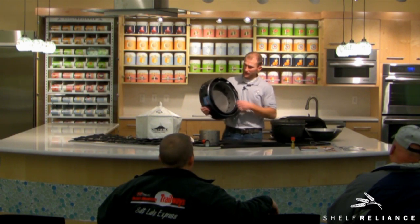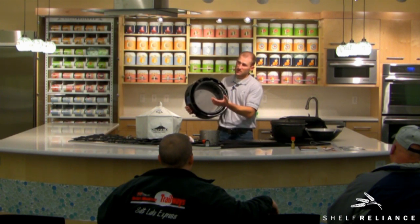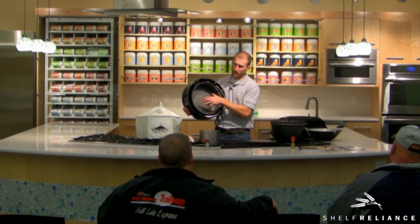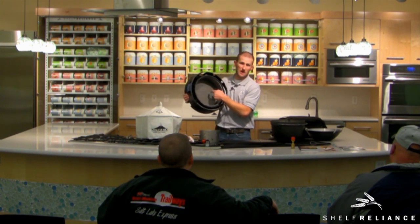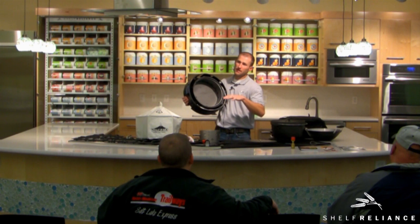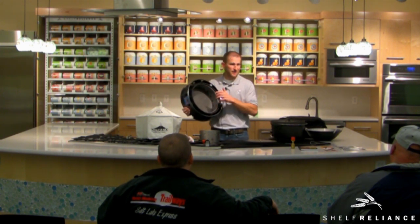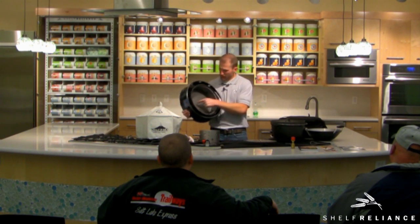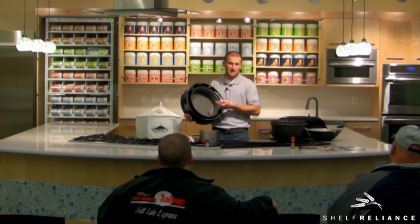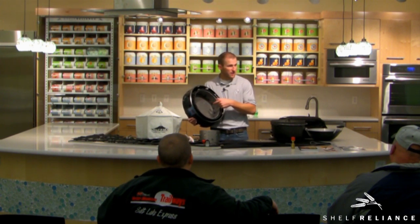Everything that's not coated, I recommend seasoning — the same way you would season a Dutch oven, you could season this Volcano. When you get it out of the box, it'll have a little bit of a grease seasoning on it. That's something we put in at the factory to preserve it, since a lot of people buy these and don't touch them in case of an emergency. So if you see a little grease in there, that's a preservative — just go about your cooking and that'll start the seasoning process.